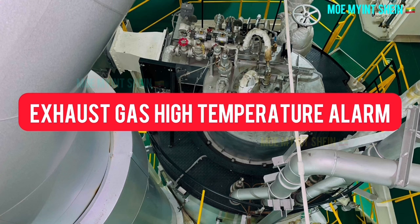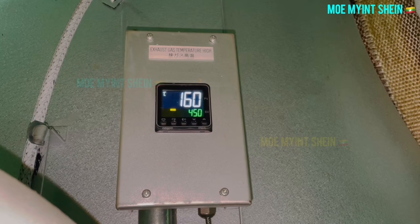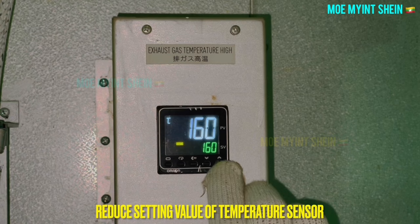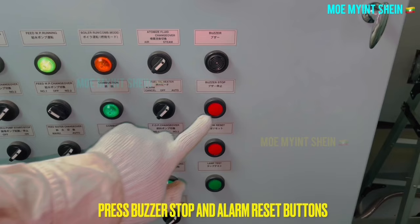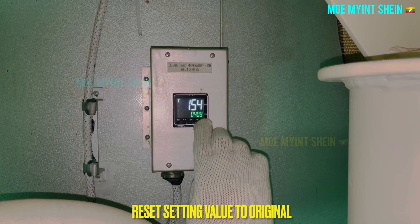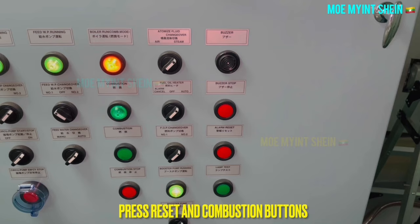Now you can see how to test the exhaust gas high temperature alarm. As usual, the exhaust gas high temperature alarm is set at 450 degrees centigrade. The exhaust gas high temperature alarm activates and the panel is going to trip. At first, press the buzzer stop button, then reset the exhaust gas high temperature setting to its original value. After that, press the reset and combustion buttons for the next alarm testing.